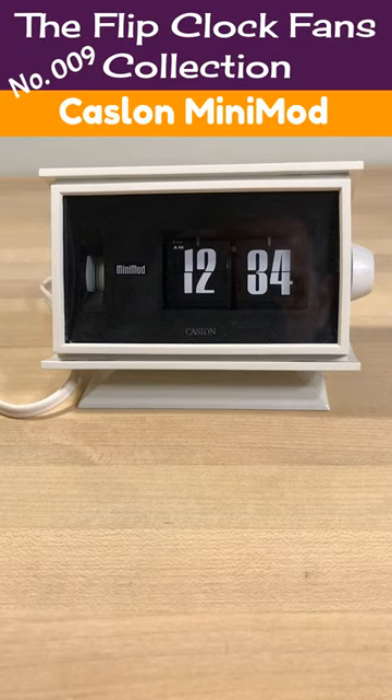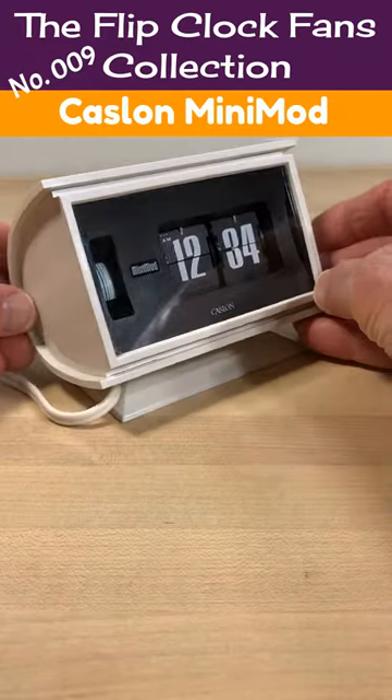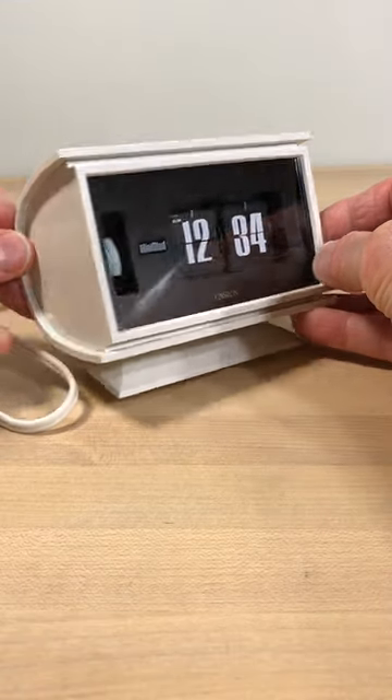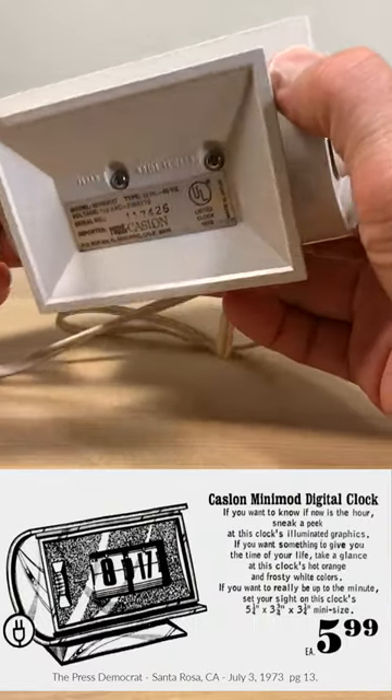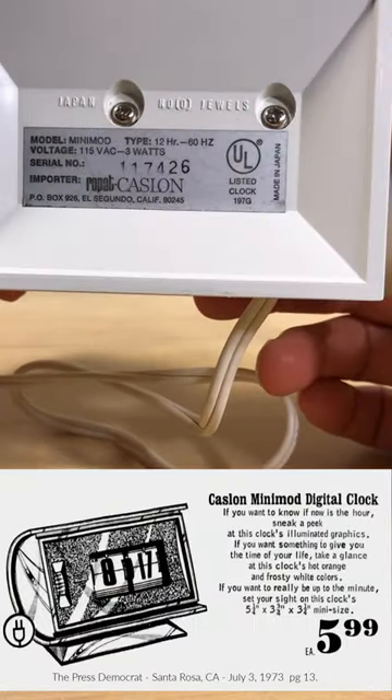Welcome, Flip Clock fans. First advertised in 1972, the Copal Mini Mod was priced from about $8 to $12 — that's equivalent to about $53 to $81 in 2022. But by 1973 you could find the clock on sale for about $6, which is about $40 in today's dollars.